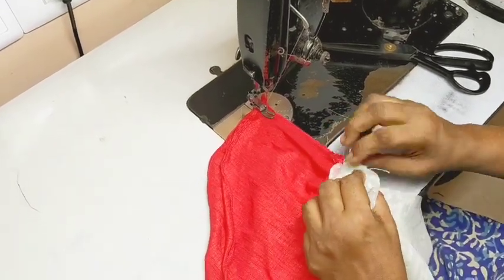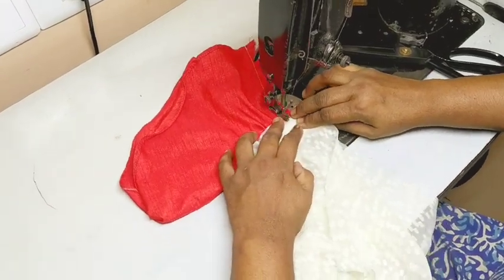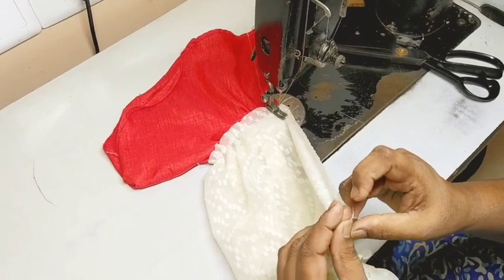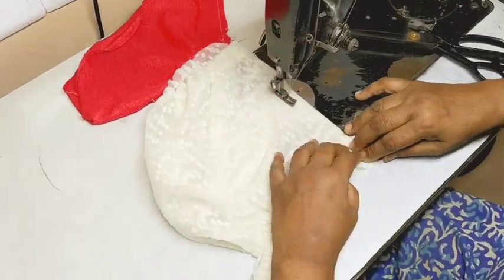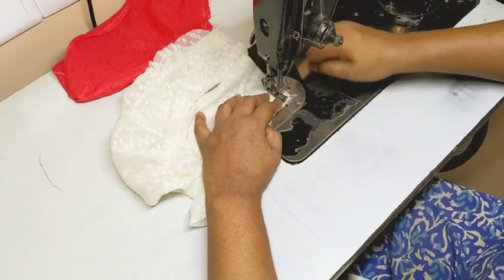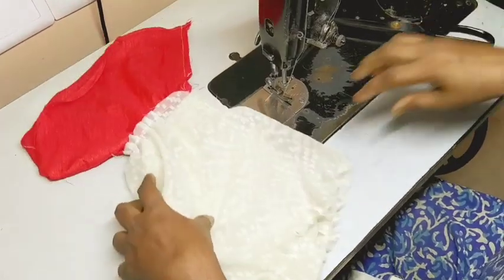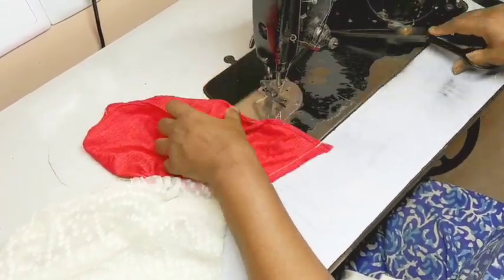Let's put it aside. I will put it aside. You can cut the lid and cut it into a cut.